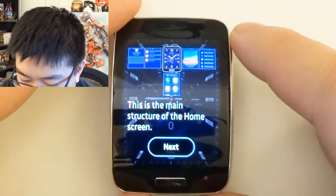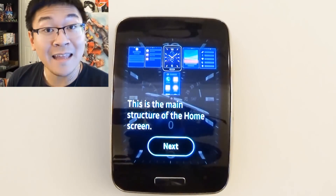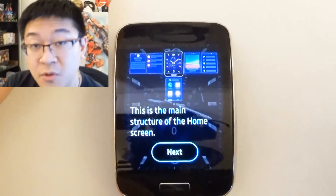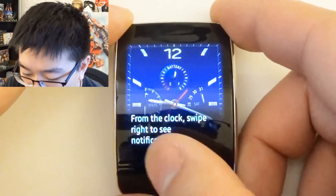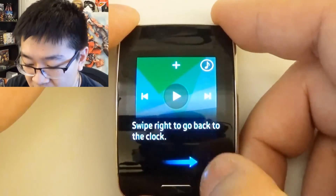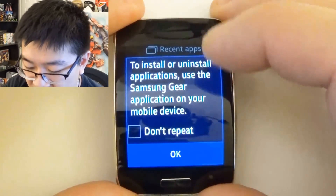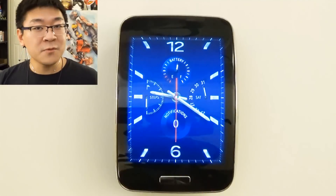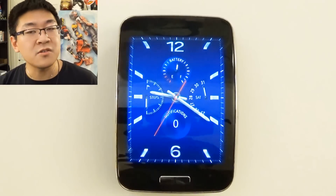And here it is. The watch just set up without the help of the Gear app manager from a Samsung device, so now it's completely activated without a Samsung device. What you're seeing now is the typical tutorial that you would have to go through if you did download the Gear app on your Samsung device, which now you don't need. Right now I am using the Gear S without it being tethered to a phone. That's how you unlock your Samsung Gear S as well as set up the Gear S without using a Samsung device.